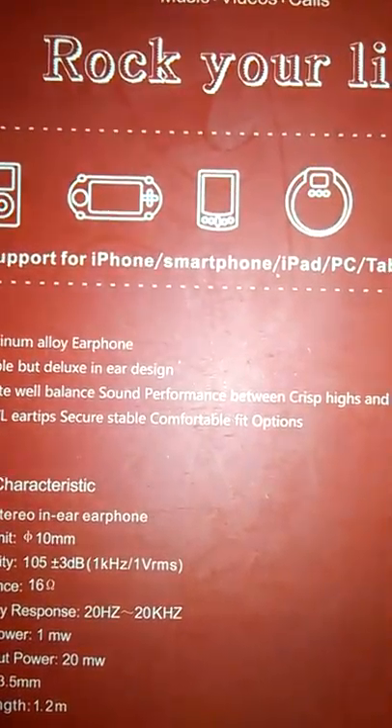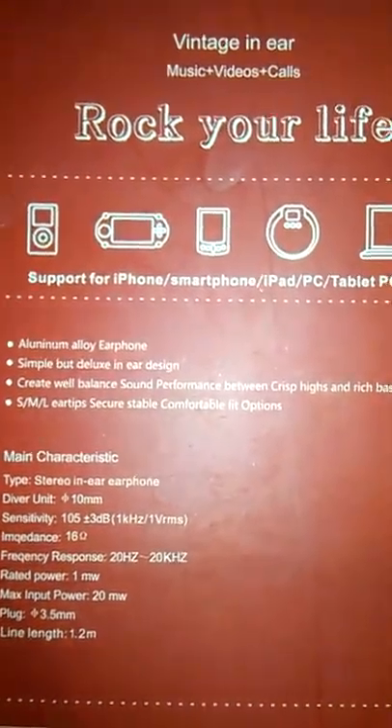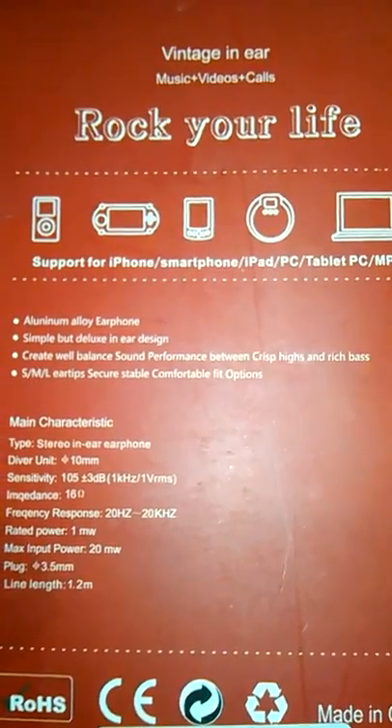It creates well-balanced sound performance between crisp highs and rich bass. And it has small, medium, and large ear tips to secure a stable, comfortable fit option.